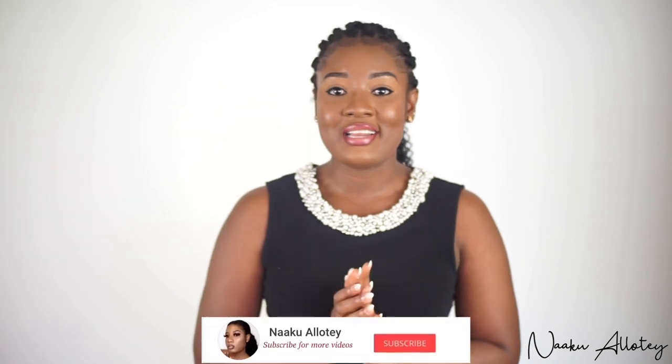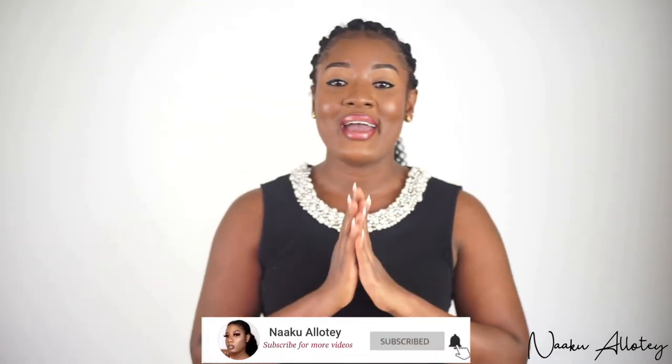Hi guys, welcome back to my channel. My name is Naku Aluthe. If you are new here, thanks so much for coming by my channel. I really appreciate it if you hit the subscribe button below to join my amazing YouTube family for weekly consistent videos.